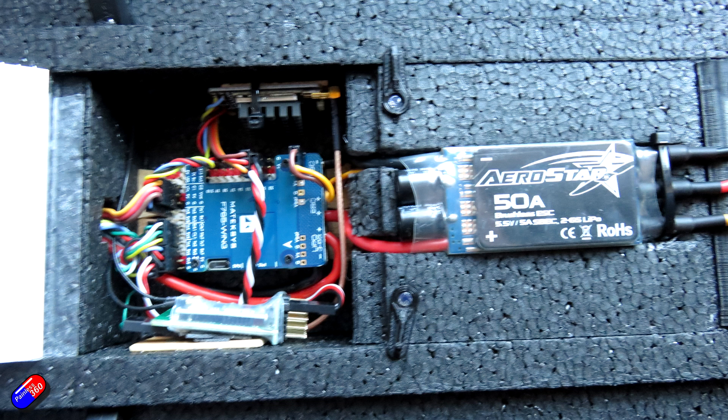The receiver I used in this probably wasn't ideal — it's a little bit too big, but it's what I had hanging around. It was a FrSky X8R. I decased that so it would fit a little bit better. On the back is a Turnage Aerostar 50A ESC. I really like these — they're pretty bulletproof.